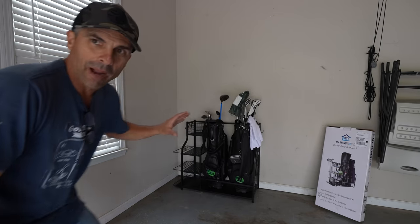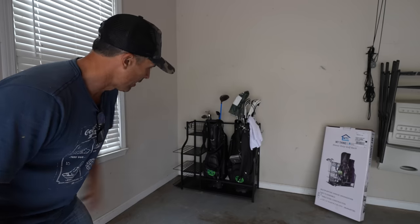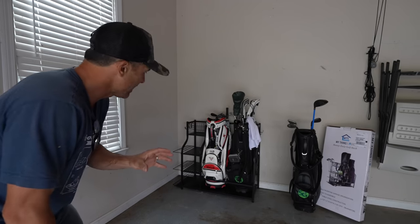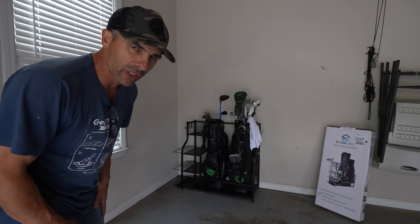Right now I've got my full-size staff bag here and my carry bag right there — let's see how much it can fit. It can actually fit two full-size staff bags in there, but I just want to keep the ones I use pretty much all the time.